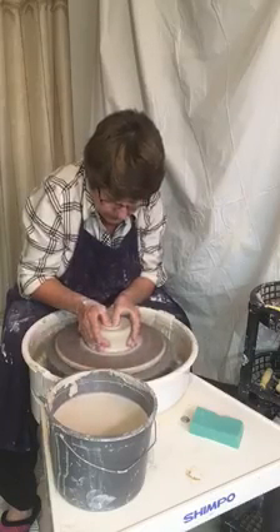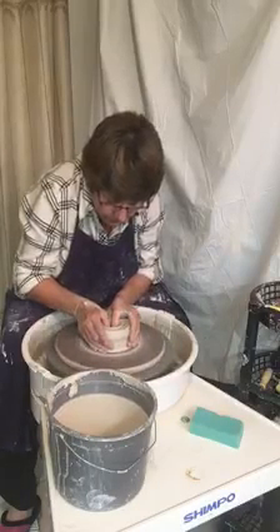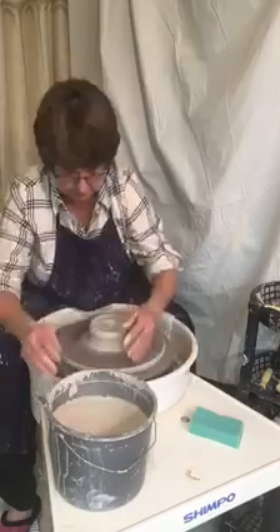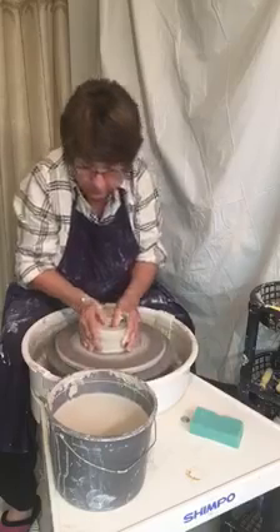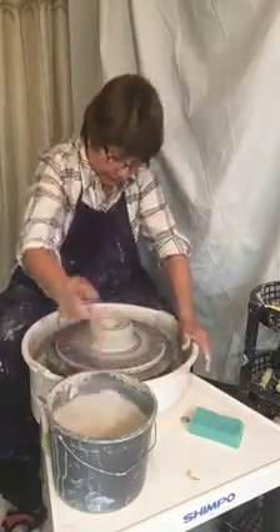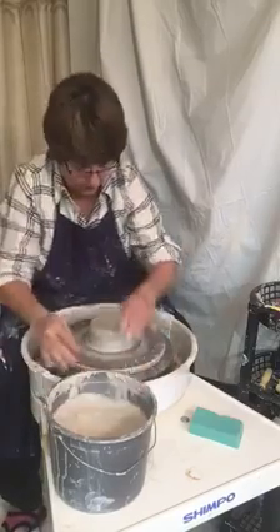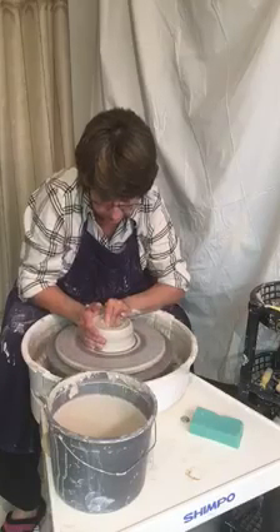We're going to just push down as far as you want, depending on how much you want on the bottom. That's still a little bit too much so we'll go down just a little bit, then we're going to take the pin and go down into the center of the pot and poke it all the way to the bat. That shows me it's about three quarters of an inch — I want to go down about a half an inch. There we go, that's about right.